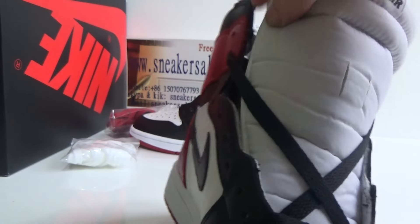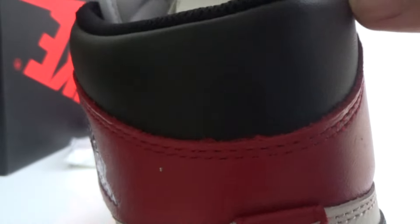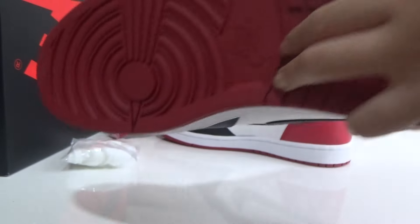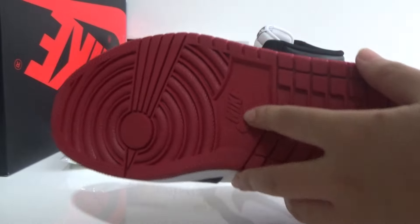You can see the material — it's very soft. Now look at the back. Here is the bottom, in the middle, in the center we can see the Nike logo.